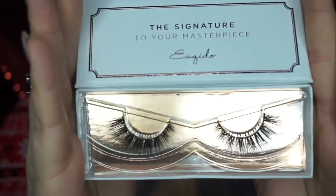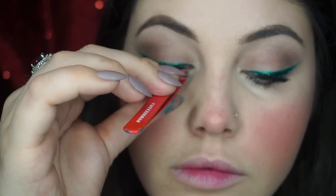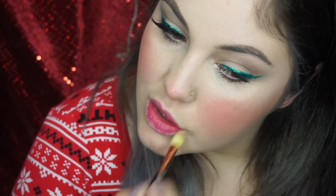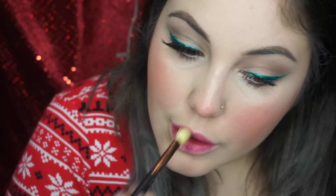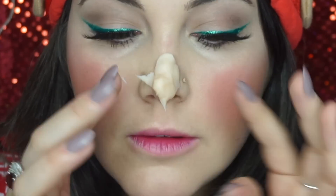I'm going to put some foundation all over my lips and then place this Marc Jacobs lipstick in red just in the middle of my lips to make them look a tiny bit pinky, then placing foundation over top again. I'm going to use my Esquido lashes in Big City Nights, add a little bit of foundation over my lip again to make it look more youthful, and then add the lashes on.